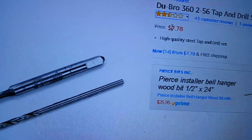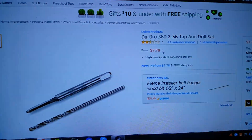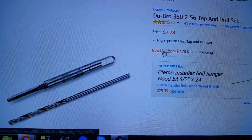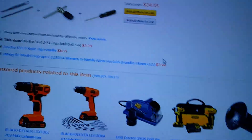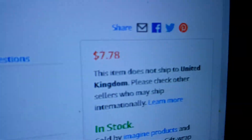But it's always American. The problem I'm having is because I'm in the UK, I'm struggling to find parts here. For me it's difficult because I don't really want to pay the really stupid shipping costs. And sometimes they don't actually ship at all. There you go: 'This item does not ship to United Kingdom.'